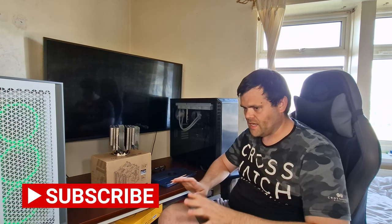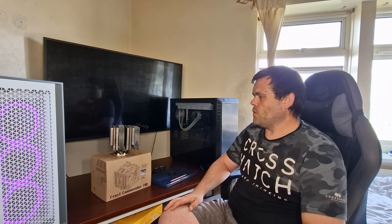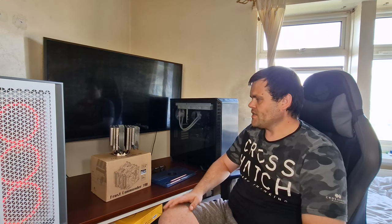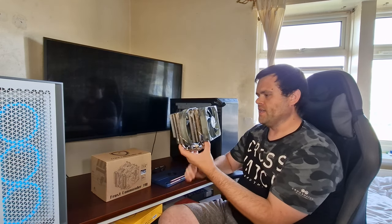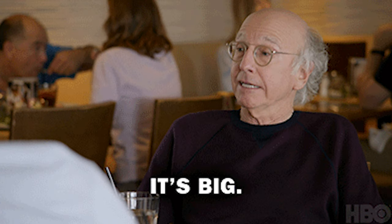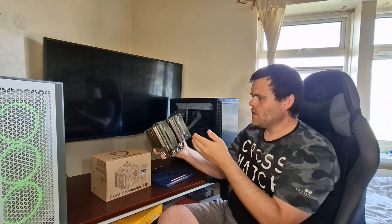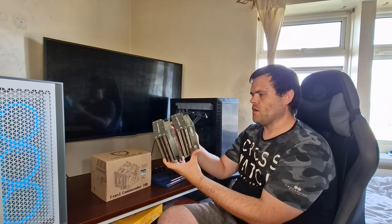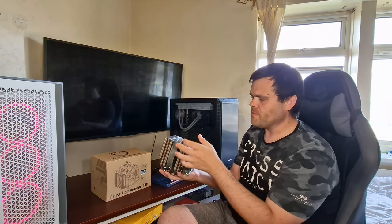I've done a load of testing — a lot of CPU base benchmarks and a lot of testing on this cooler. One thing that really stands out, which you're probably going to notice now, is the size. Look at the size of this — it's humongous. It's got a 140mm fan in the middle and a 120mm that pushes air on that side.